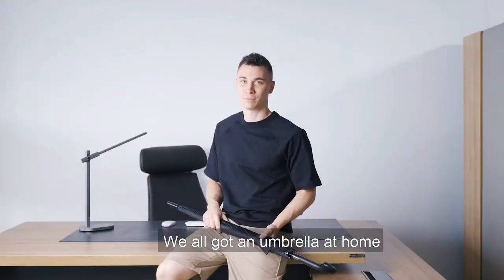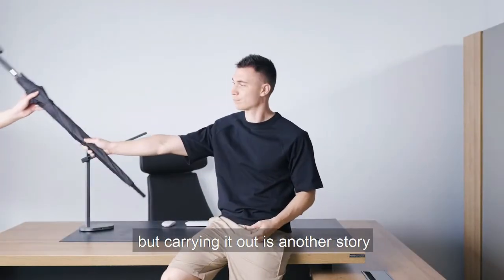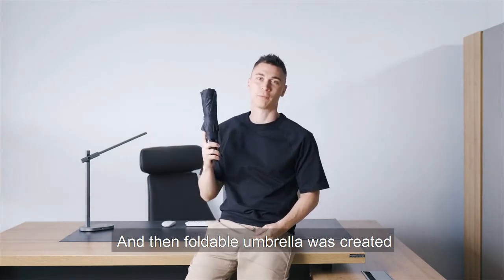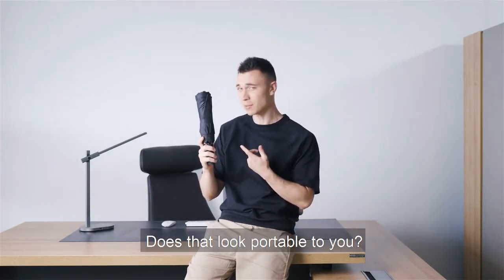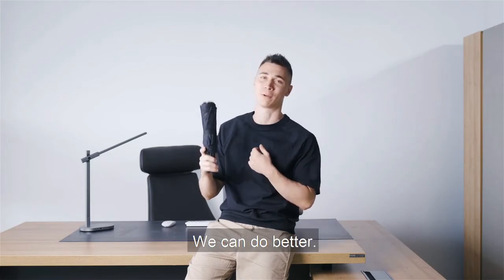We all have an umbrella at home, but carrying it out is another story. The foldable umbrella was created because people wanted something portable, but look at the size of it. Does that look portable to you? We can do better.